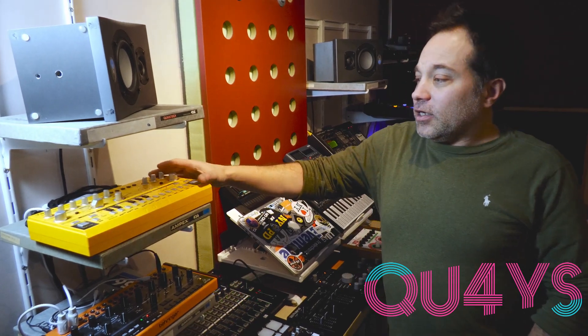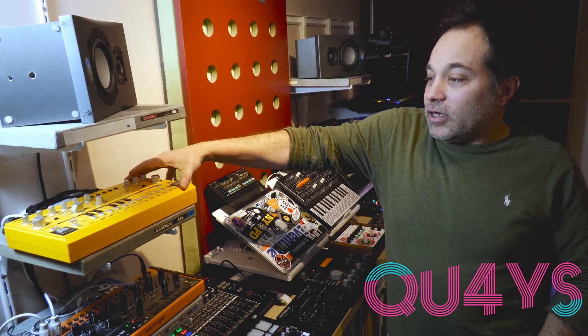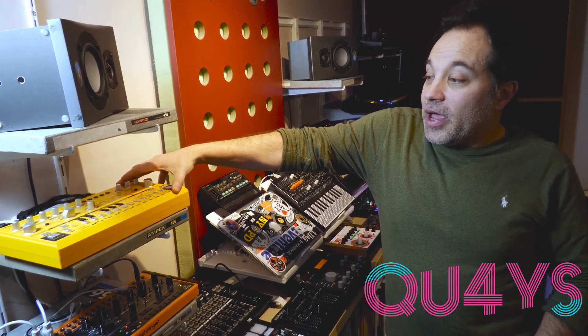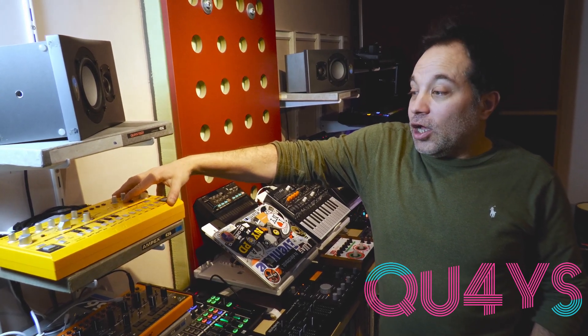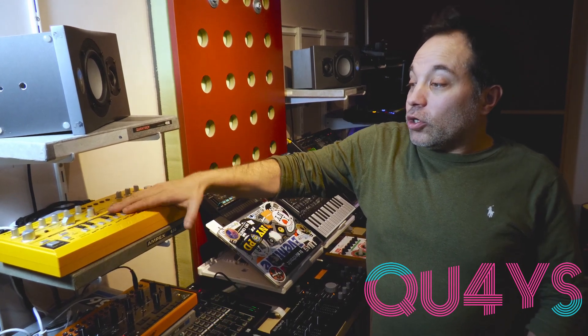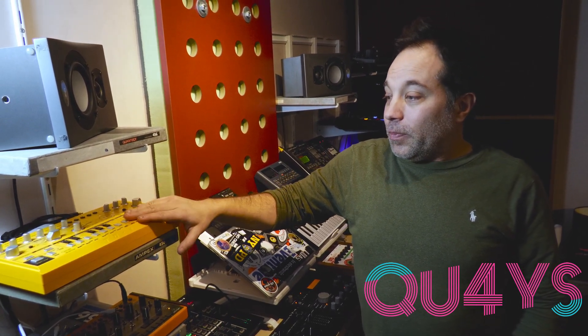We're going to start with this synthesizer here. I wish it was a real 303, but it's not. It's a Behringer TD-3 in the limited edition Acid Yellow. I love it. I've used it on one of the songs — it's probably 99% of a 303 in sound, but 100% of the user experience, which could be a good thing or a bad thing depending on how you feel about programming a traditional 303 sequencer. I like the challenge and the learning experience.